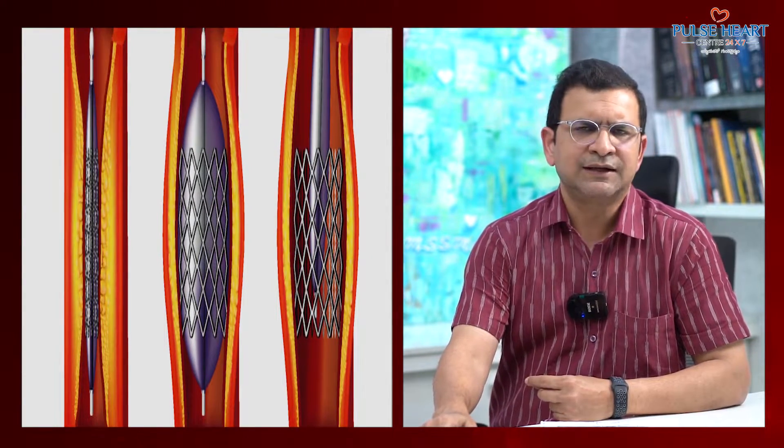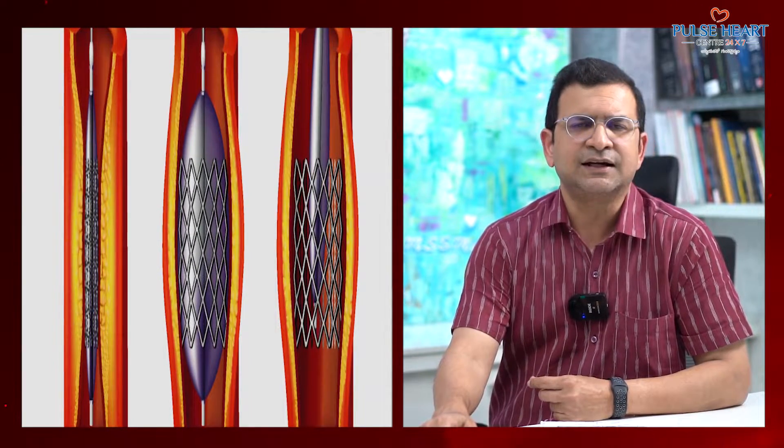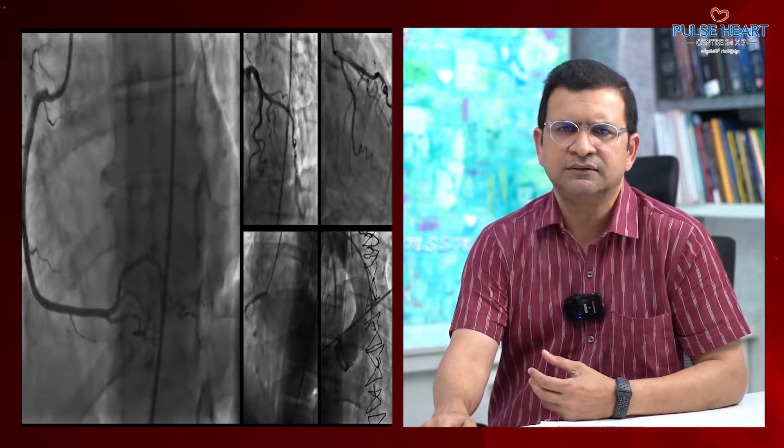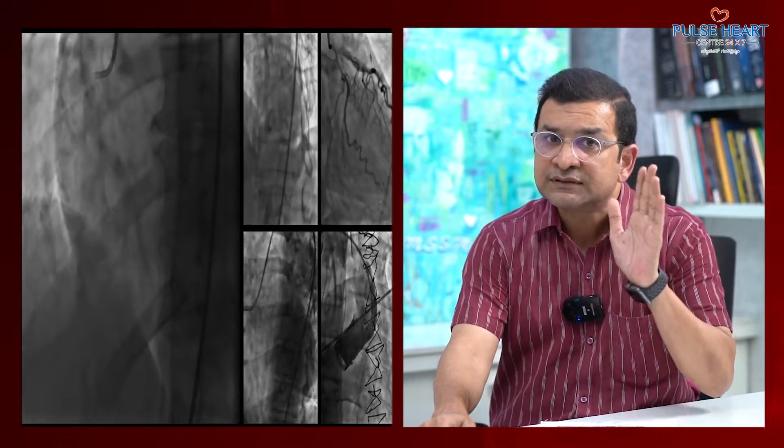If you have a stent, the block is cleaned. If you have a block, it's cleared — it's a drainage area. It's a drain. You have to have a stent. It's not a problem.